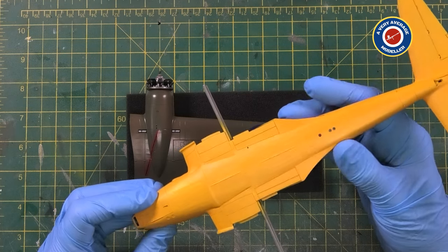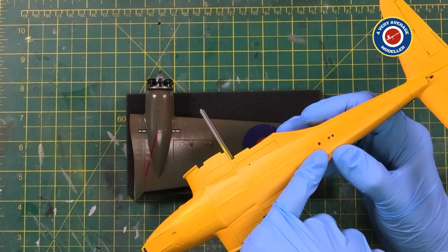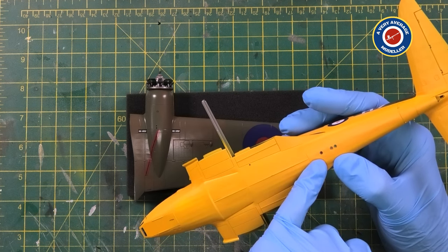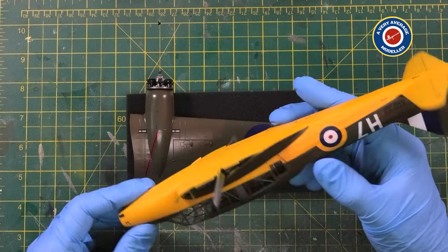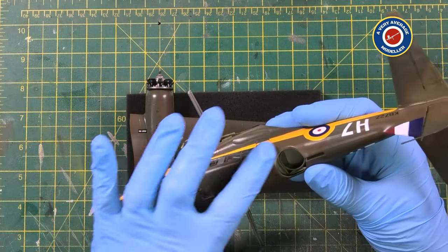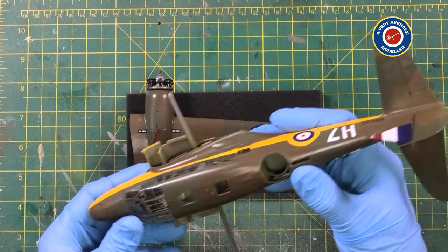I'm going to have to touch up the recognition lights. Actually, looking at the video you can see them, but with the naked eye they're not very pronounced. So I'll probably go over those just to make them a bit more pronounced. But other than that, she's going really well.